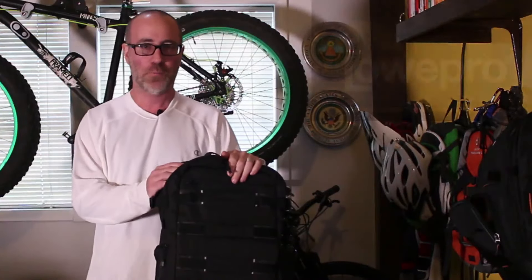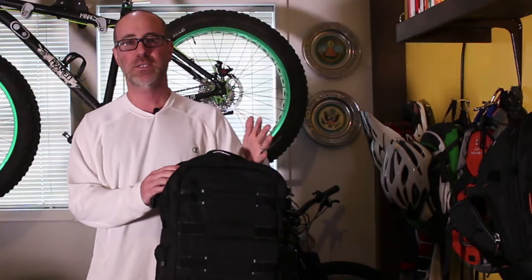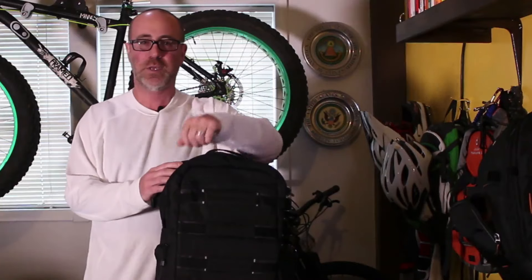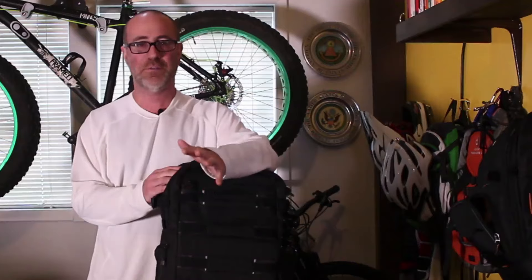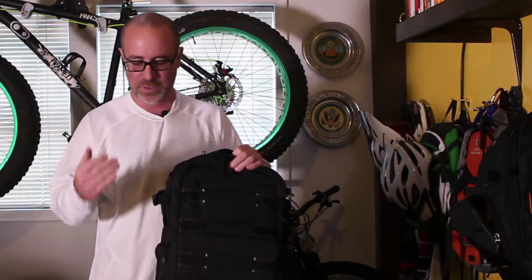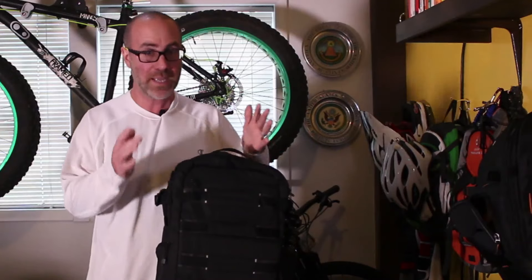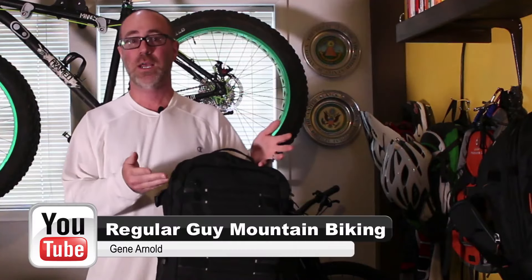I want to again really thank Lowepro for sending me this bag — it's going to be a huge help when I go out in the field with all my gear. So again, Lowepro, that was so cool of you. This bag is a great bag and I really think it'll be a great addition to anyone that wants to go out in the field and have a bunch of fun, whether you're doing the concrete jungle type of thing or adventuring out in the woods — this bag's got you covered. Your kit's going to build up fast, and this will keep it all organized and safe. Subscribe, hope you liked the video — Gene from Regular Guy Mountain Biking, thanks so much!